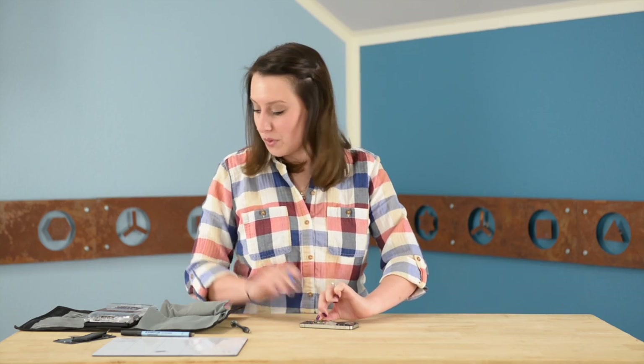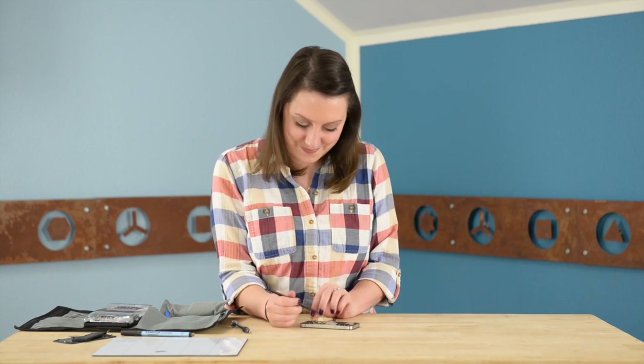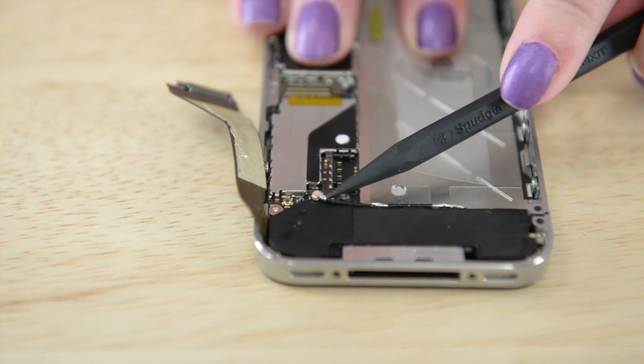With that unstuck, we're going to use the pointy end of our spudger to disconnect the antenna cable right here. Now we can remove the six screws that are holding the logic board to the rear case — there's one at the bottom and five at the top.